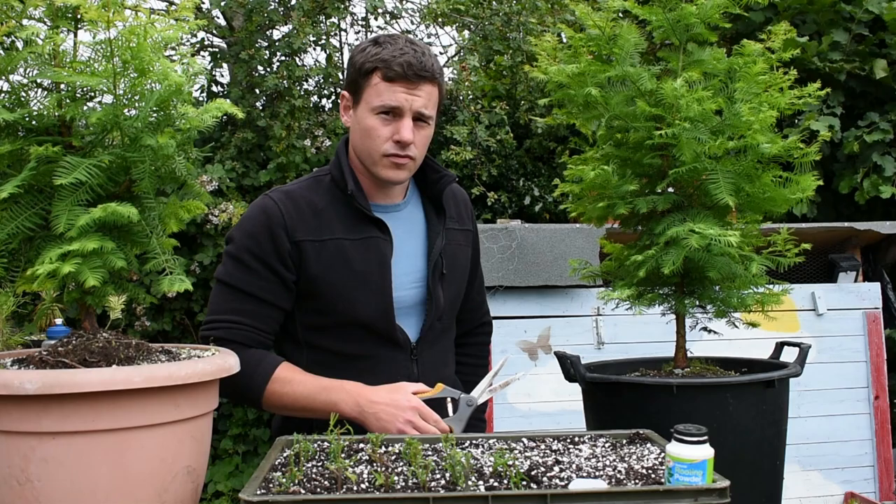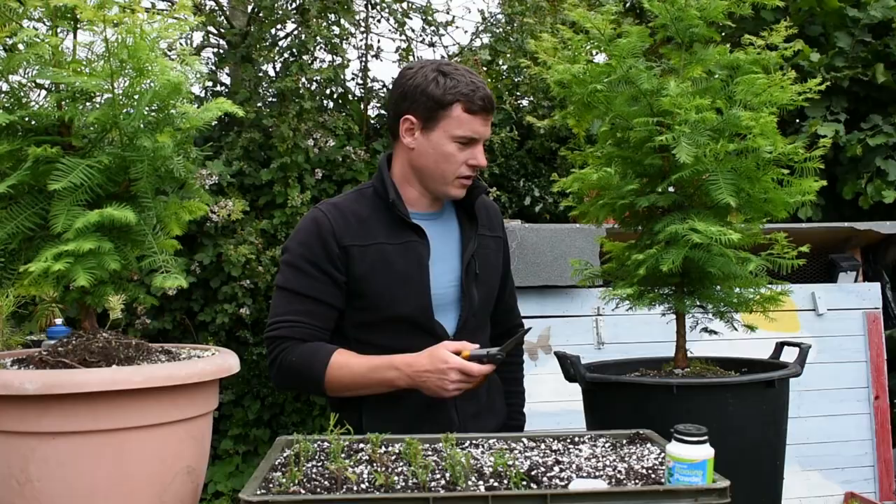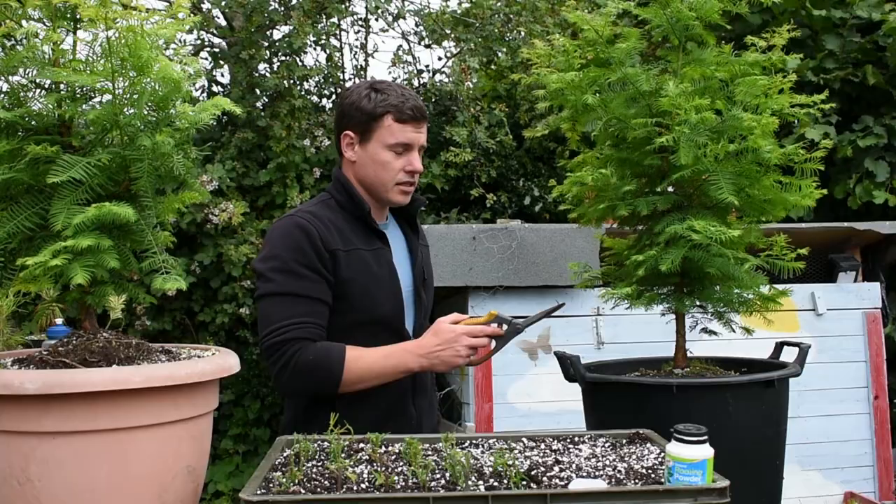Hi everyone, it's the end of June and I am taking dawn redwood cuttings. You can take the cuttings as hardwood at about the start of March when the buds start to break, or I find taking them now at the start of summer is quite good as well, as long as you remove most of the foliage, which I'm going to go through.